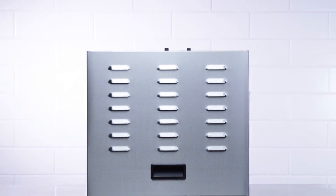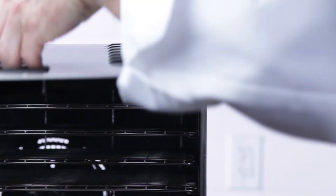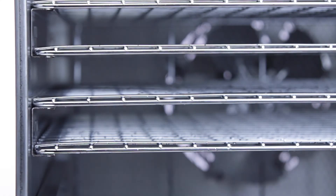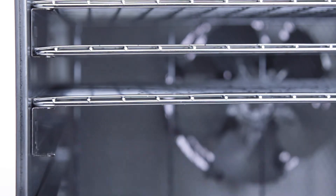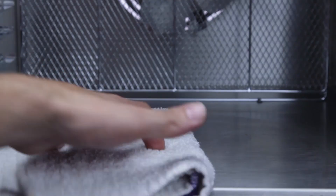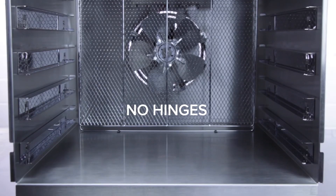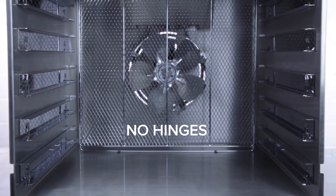Additionally, this stainless steel food dehydrator is specially designed to be easy to clean. It features 10 racks, so you can stay stocked up on different ingredients, and the racks can be completely removed and washed. The vented door has a lift-off design that is entirely removable, so you can easily access the inside of the cabinet.